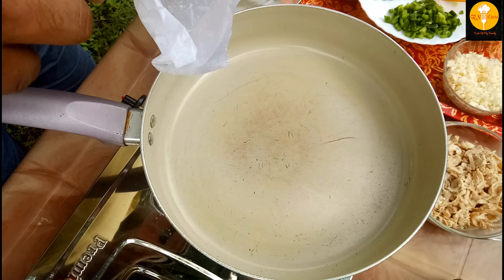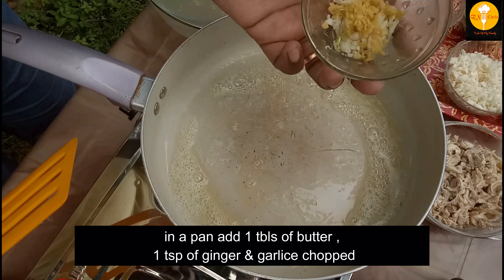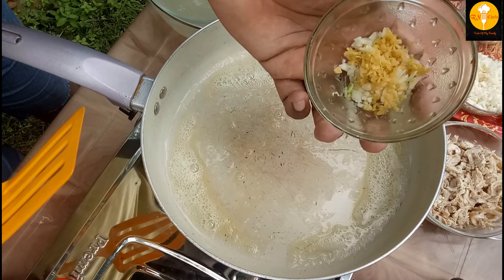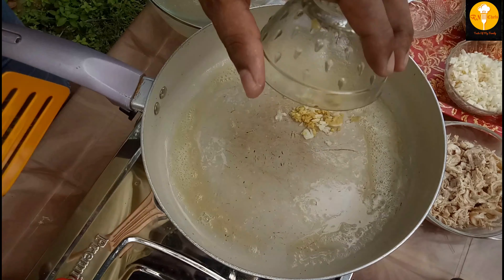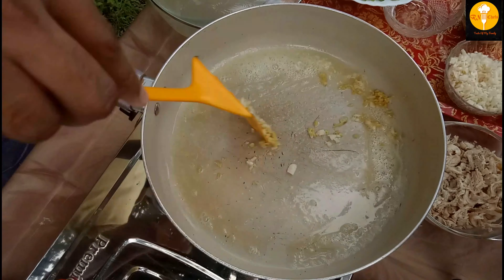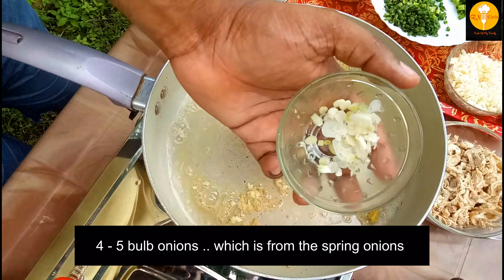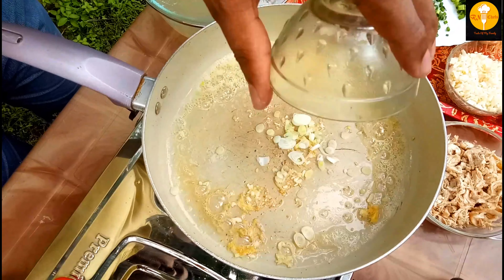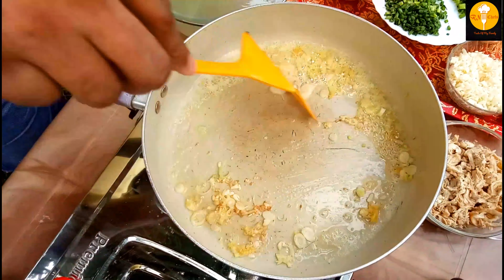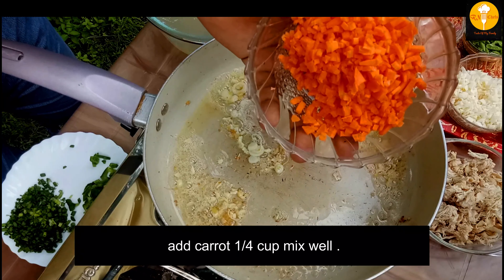Let's take a look at the chicken and add the soup to the soup. Let's put the soup in there and put the butter in there.